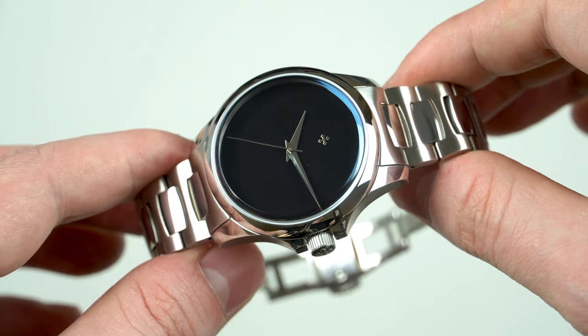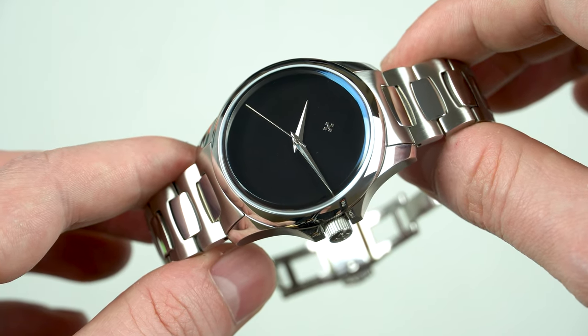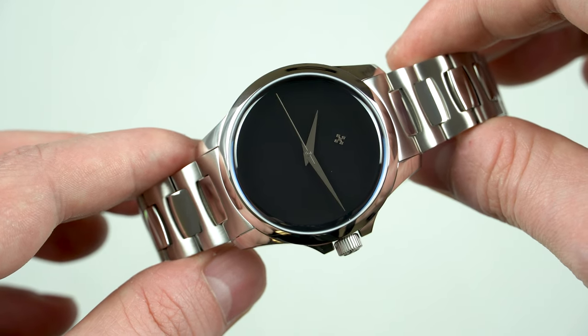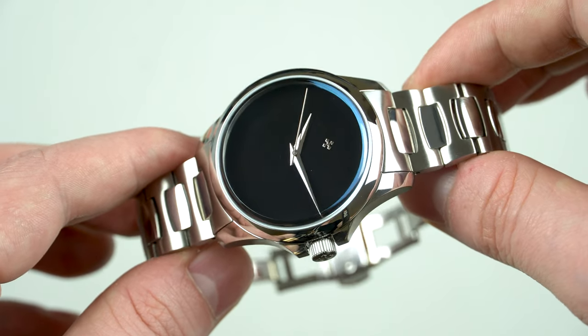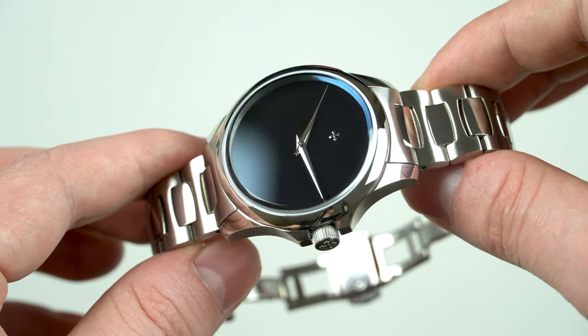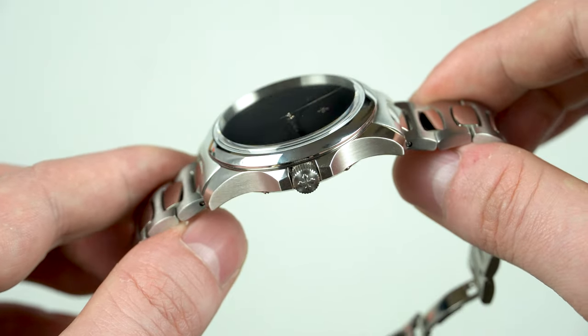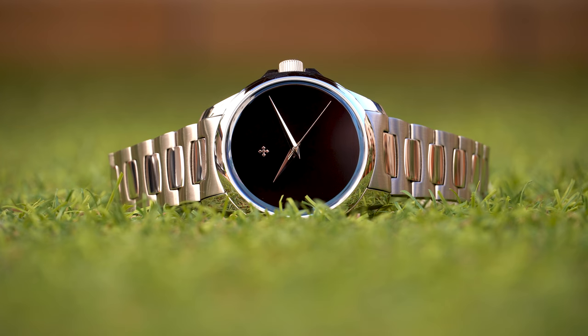All right guys, let me give you my final thoughts about this watch — although I don't think it's necessary. As you can tell, I absolutely love it. The only thing I've seen some people subjectively complain about is that telling the time might be a little bit tricky. However, in my opinion, if you add more elements to the dial such as minute markers, I honestly think you will ruin it. You just have to understand that the people who buy this watch don't buy it because it's very practical, but because it's a very well-made watch which also happens to have one of the blackest dials in the world.